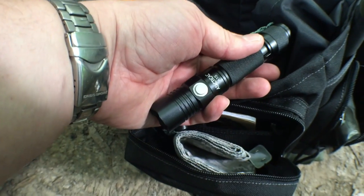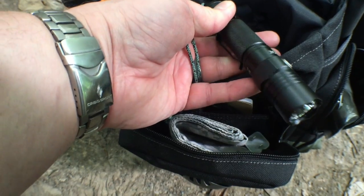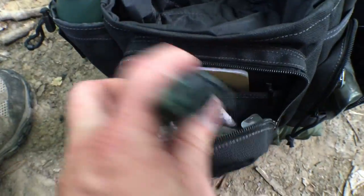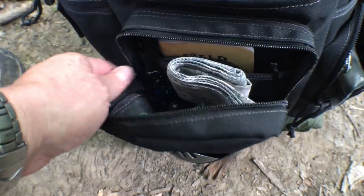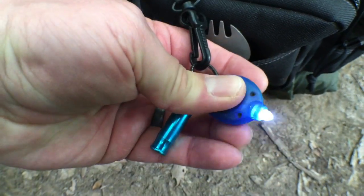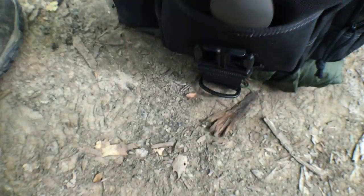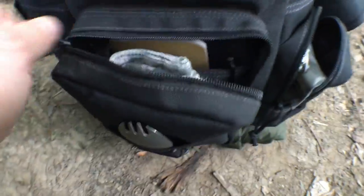I also carry the Atax A1S flashlight — I owe you guys a review on that thing. It's really a nice flashlight, very affordable, and bright as the sun. There's a key keeper here, but I never put my keys on it. I do keep a small mini task light and a whistle just in case. There's tons of room in this pocket — it's still pretty empty.